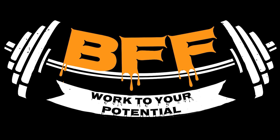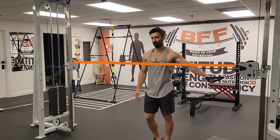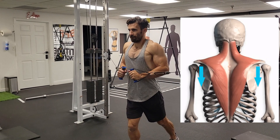If working in the middle part of your chest, adjust the pulleys on a functional trainer anywhere between your upper and lower chest height. That should be fine. Then, with your arms bent, as to not strain your rotator cuff, step out a few feet.